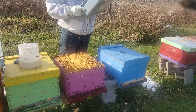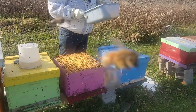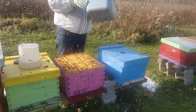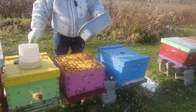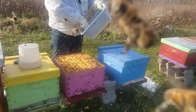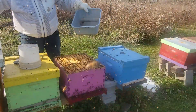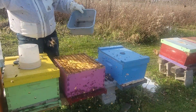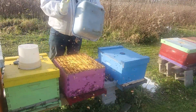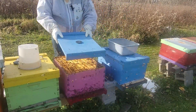Alright, we're doing our quick scan — there's your queen. Lid back on.